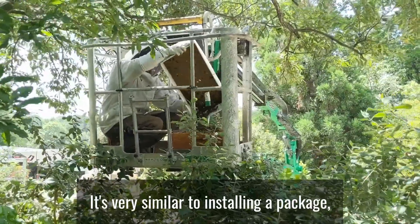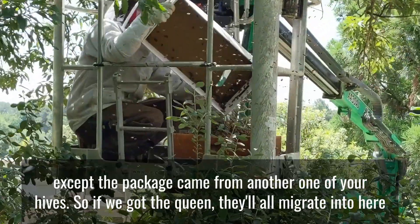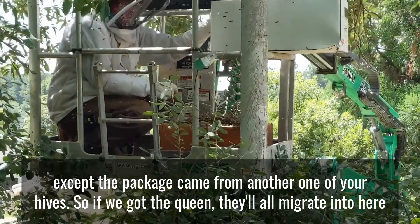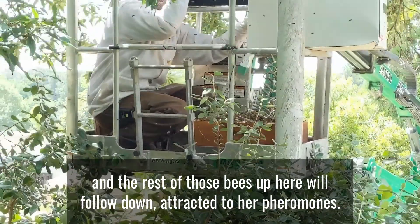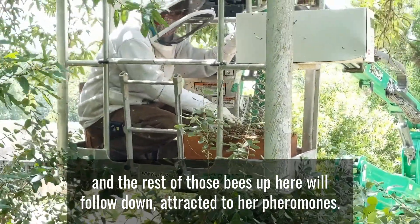It's very similar to installing a package. So if we've got the queen, they'll all migrate into here and the rest of those bees up here will follow down. So I track the two for a pheromone.